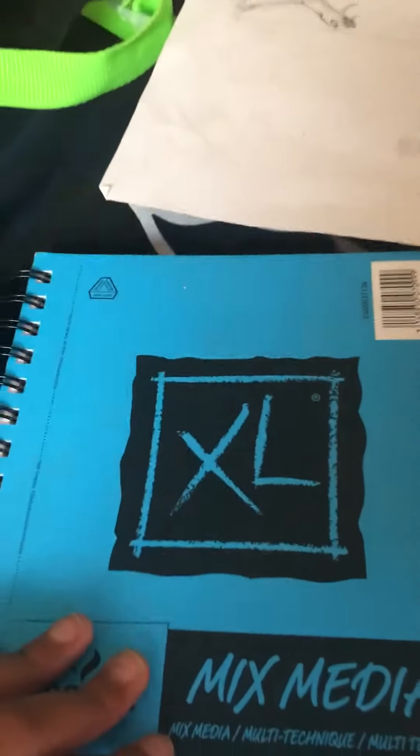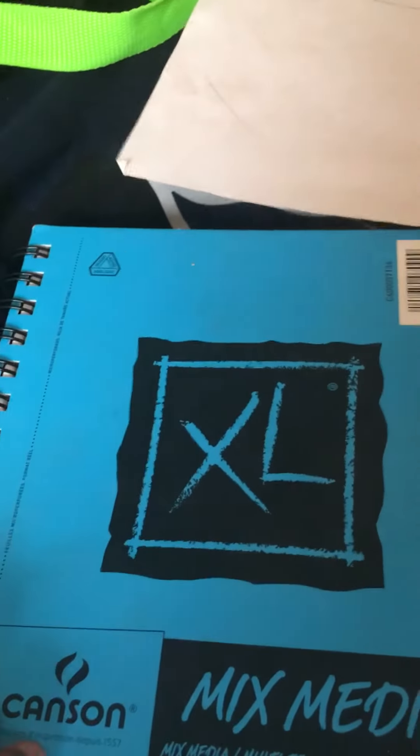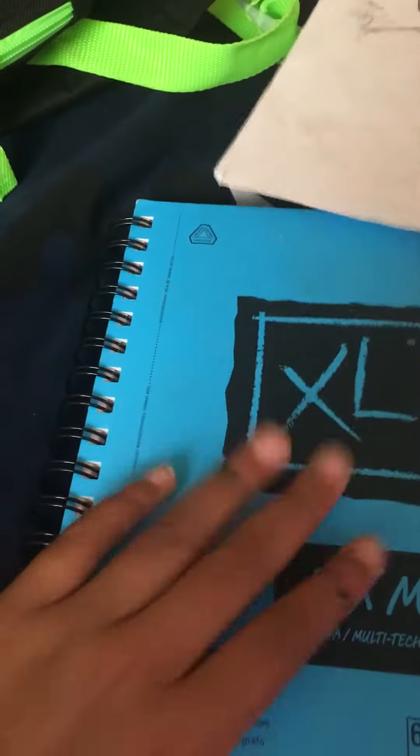Welcome back to another video. Today we're going to be doing something pretty simple — we're going to be taking a look at my newest sketchbook that I've been going in. Let's get straight into it.